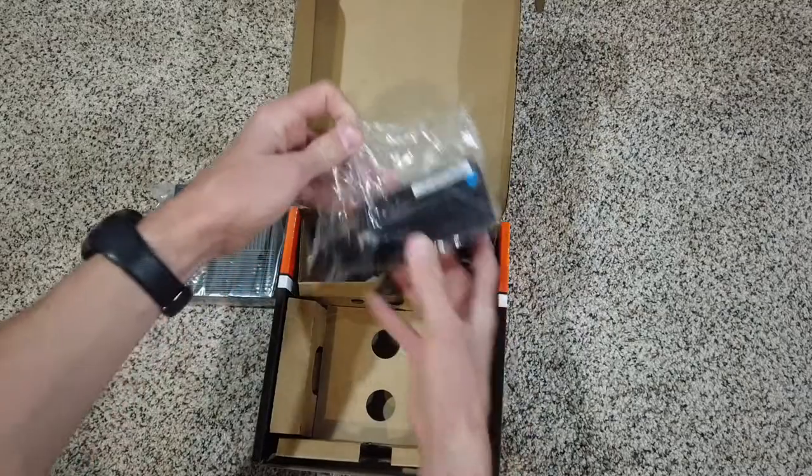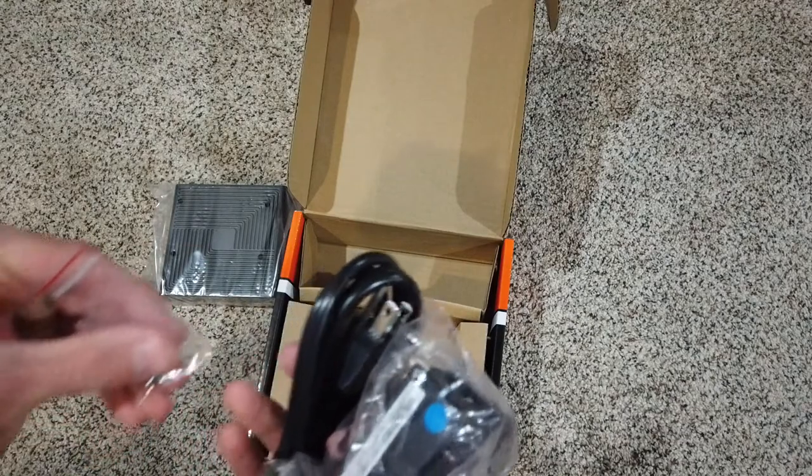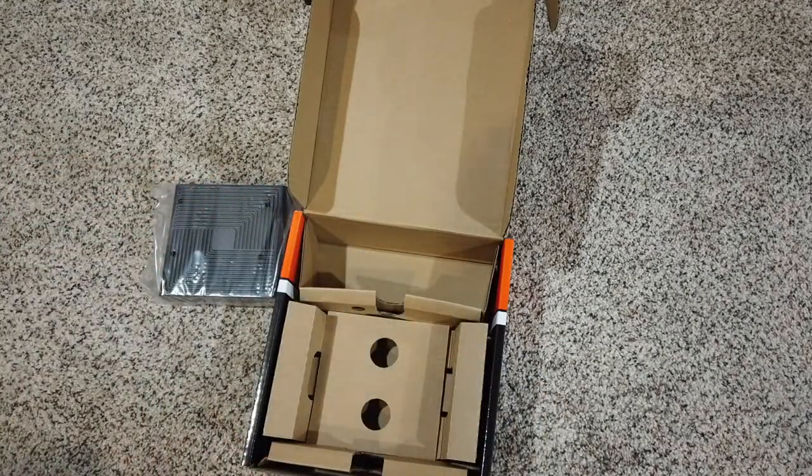Let's check for any other goodies inside — our power supply adapter. I believe this is a screw for special modules that we might be able to install.